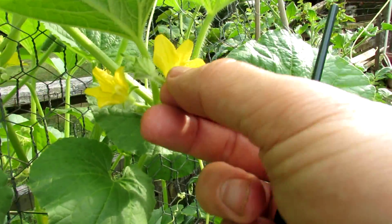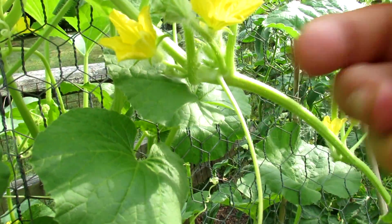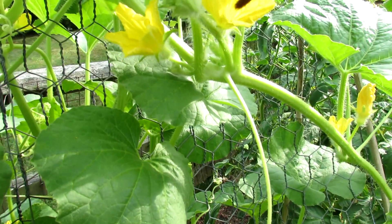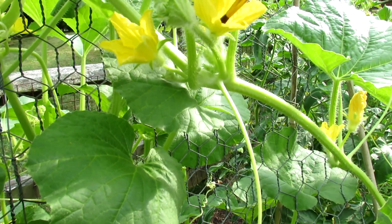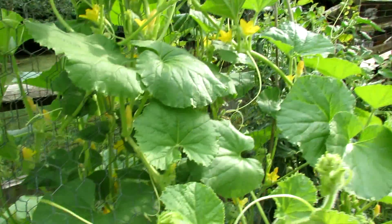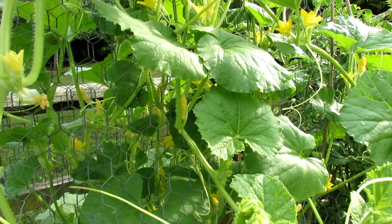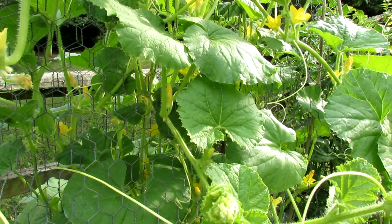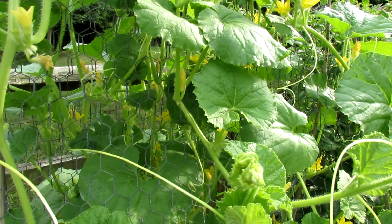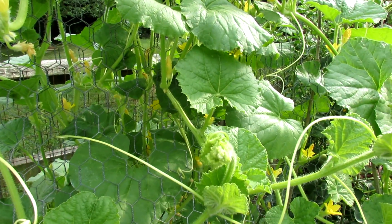The flower is going to look very similar to this, except that the flower will be on top of a mini cucumber. You would just put the brush in, touch the center, and that will give you a pollinated female flower that will form a full cucumber. You can do that in places where you may not have a lot of insects, if you're growing indoors, or if you're just concerned and want to get a greater yield out of your cucumber — you can pollinate your cucumbers by hand.